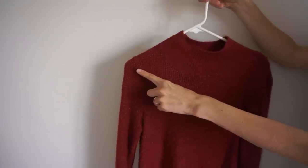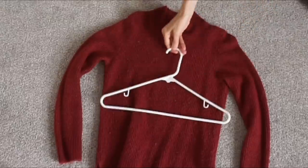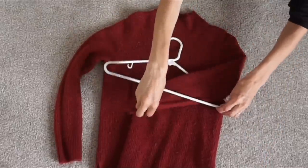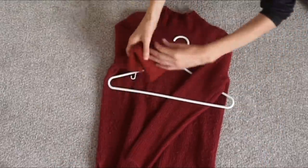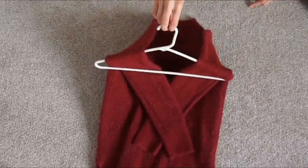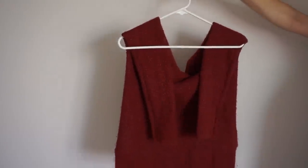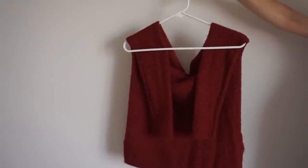You know how when you hang your sweaters up they can sag and stretch out the shoulder? Take a hanger and put the sleeves on the inside of the hanger right about at the armpit length, then simply hang it up. It no longer stretches out the shoulder part of your sweaters — I think that's so cool.